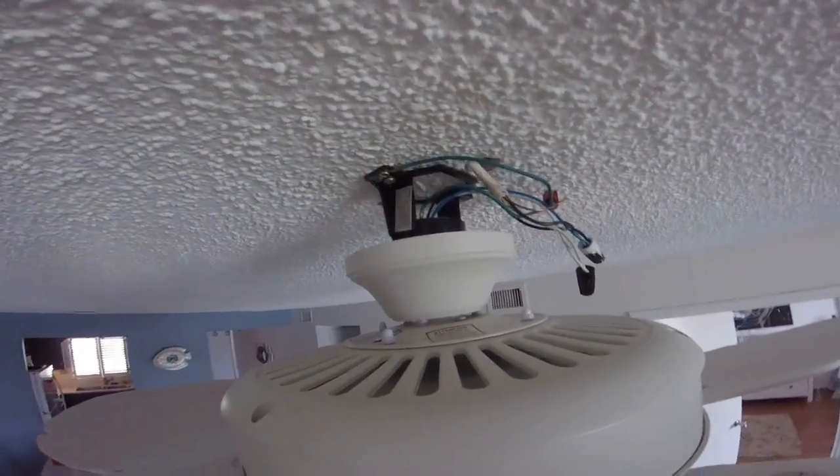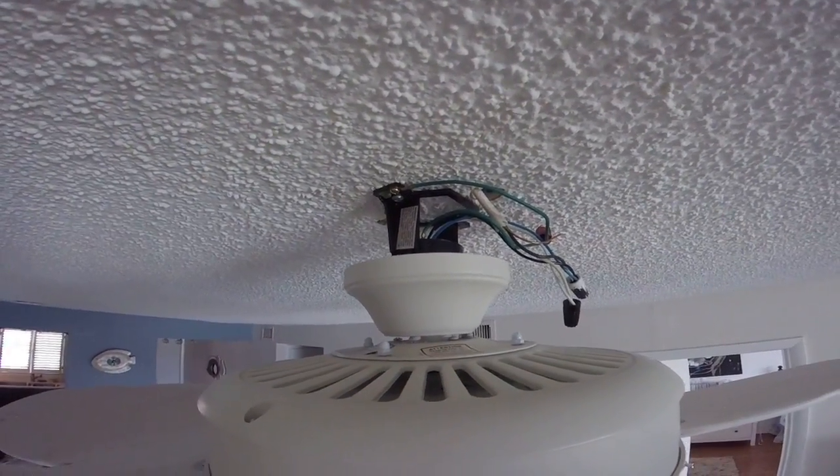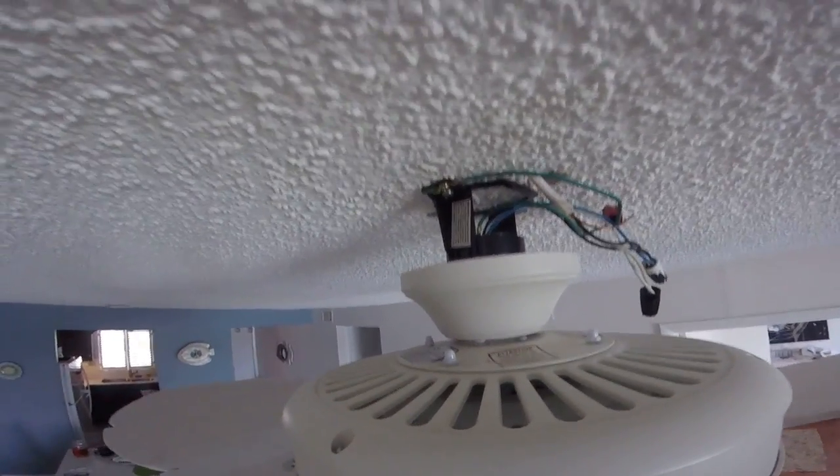I'm doing a video right now on how to install a remote in a fan, but I thought I'd just give you an idea of how to put a fan up to start with.